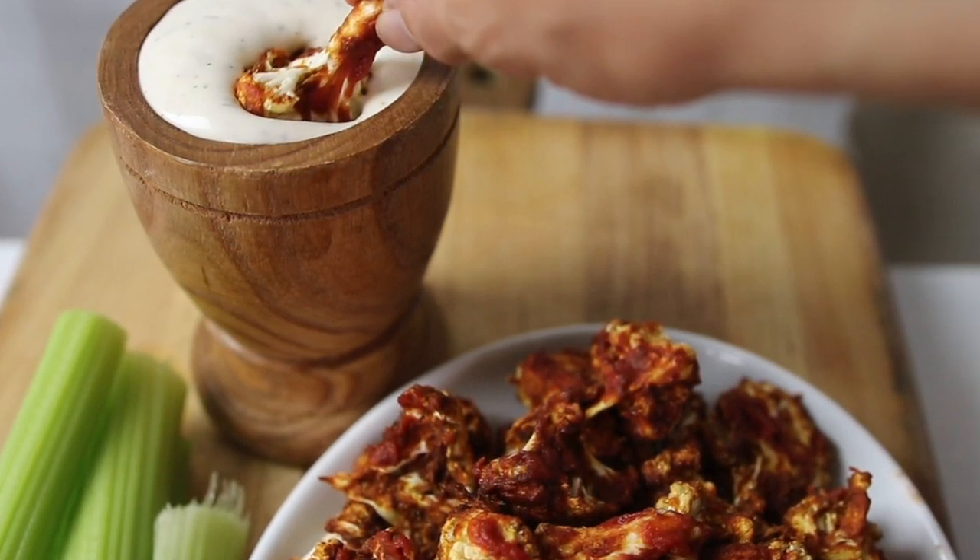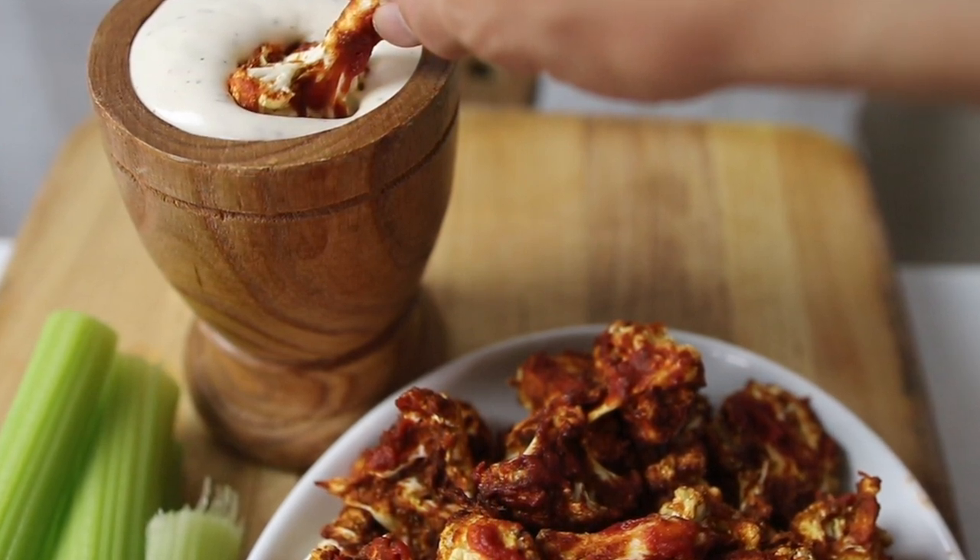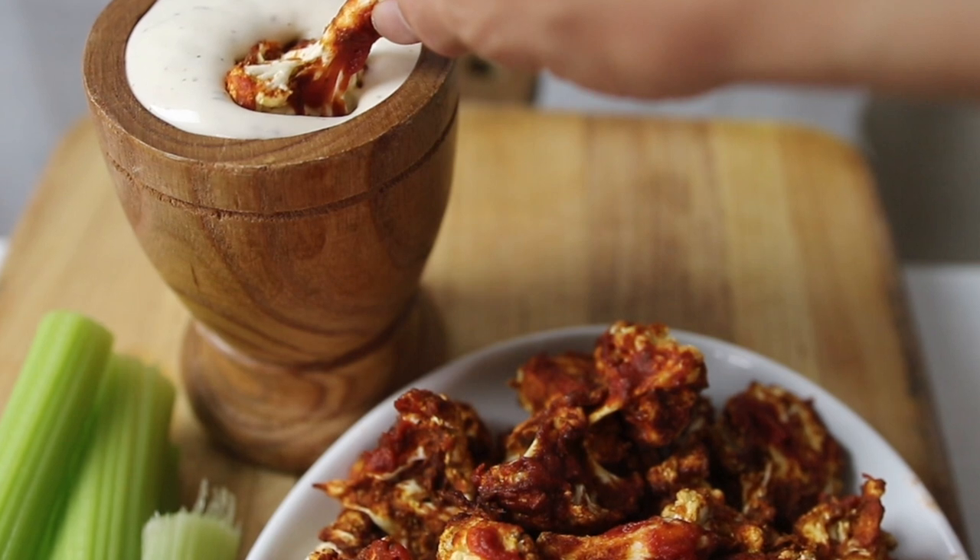I hope you guys enjoyed this recipe. Don't forget to like and subscribe, and I will see you guys next week with more videos. Have a great one. Bye!